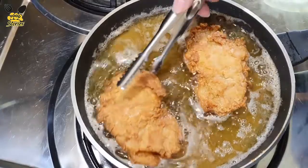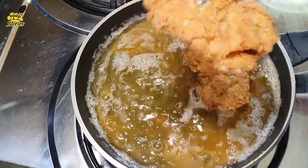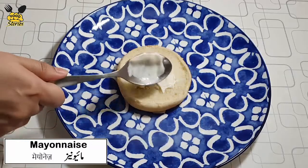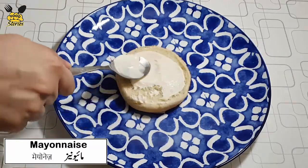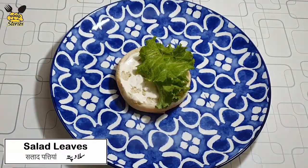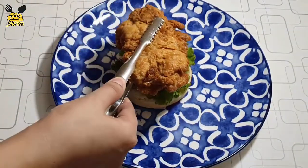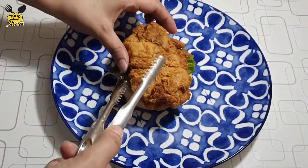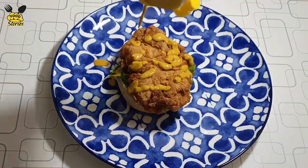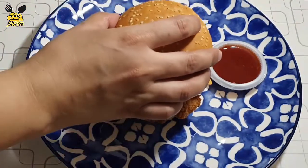We will add a burger bun, add mayonnaise, add salad leaves, add the chicken piece, add mustard sauce — this is optional, you can skip it — and add a slice of cheddar cheese. I hope you guys will like it, give me your feedback in the comment box.